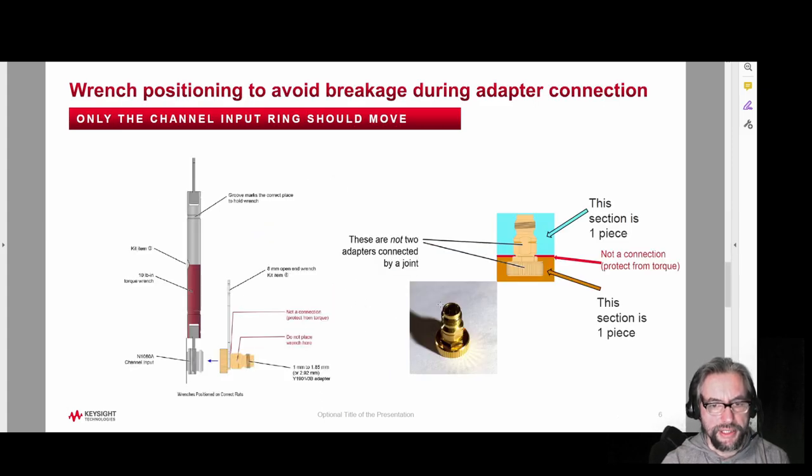Let's zoom in and take a look. When attaching an adapter or connector saver onto the instrument itself, you want to hold the adapter with the rigid wrench on the part down below, keeping it solid and only moving the ring on the scope. This silver movable connection will be held rigid and not touched at all — these two parts should never move relative to one another.